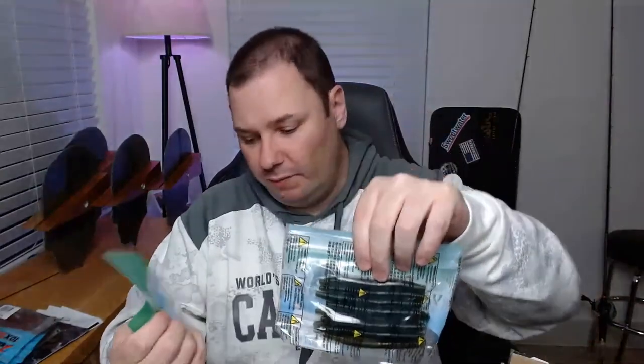I picked up some small Yamamoto Senkos — I want to do more wacky rigging this year. I only have a couple stick-bait style worms and both are Gugan. I have the hooks and the right rod but it's never been on my radar as a primary technique. It's a good option to have in your arsenal and it's not hard or expensive to get into. I got the four-inch ones because most of the bass where I'm fishing are small.